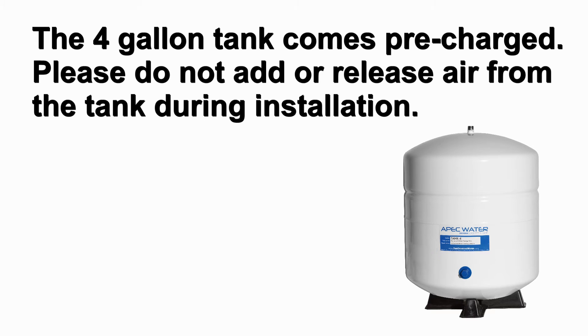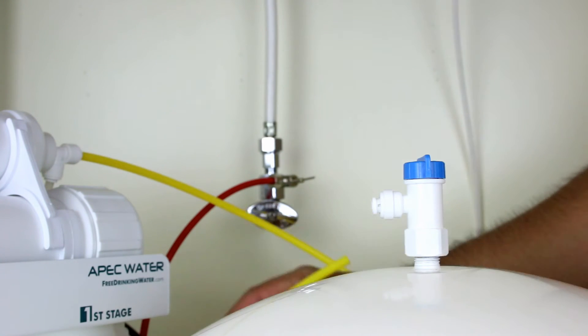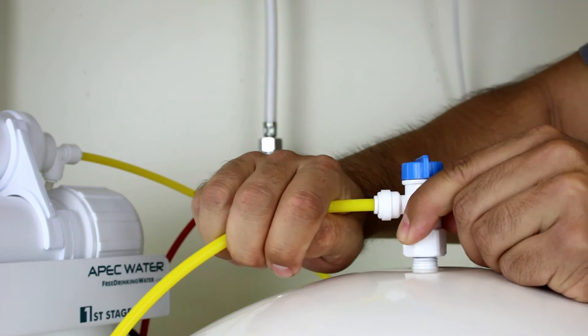The four gallon tank comes pre-charged. Please do not add or release air from the tank during installation. You can now connect the yellow tubing to the tank ball valve.